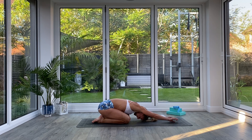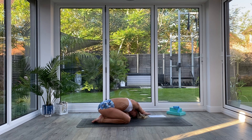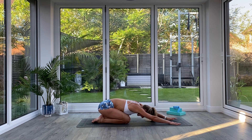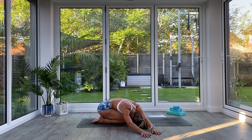Walk the hands all the way over towards the left, opening up the right side of the body, take two deep breaths keeping that head on the floor if you can. Then walk the hands all the way back to the middle of the mat, and over towards the right side so that you extend through the left side of the body. Take another two deep breaths.